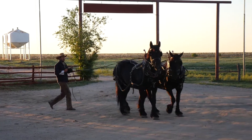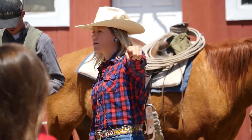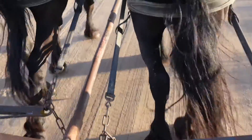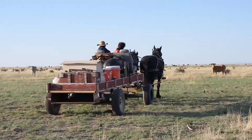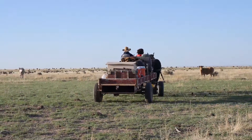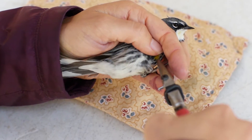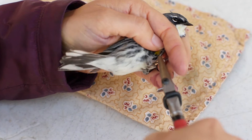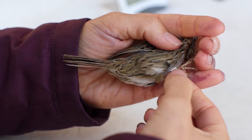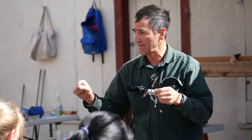We have two draft horses, and these are big mares, really strong, and they'll pull that wagon out to the pasture wherever the cattle are and where the calves are that we need to brand. We're banding birds, so we're putting a little bracelet on. Just like you have a social security number that identifies you, each band has a unique number.